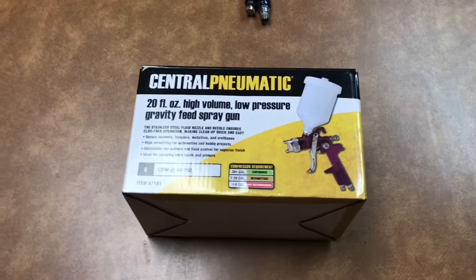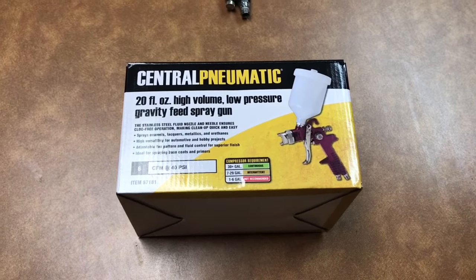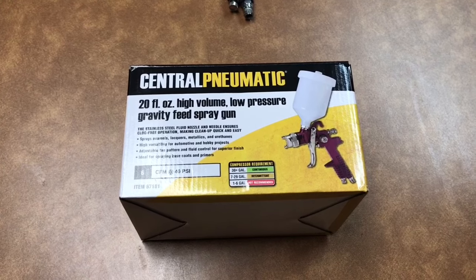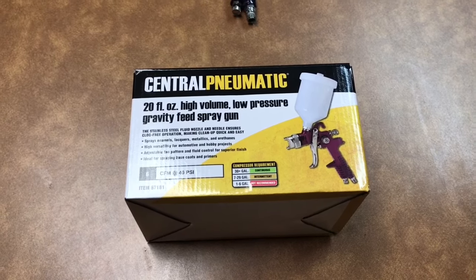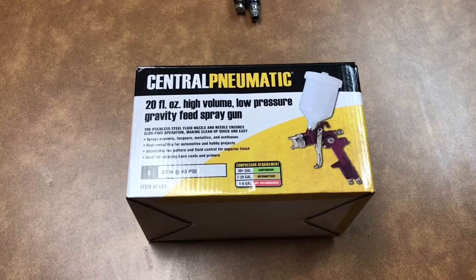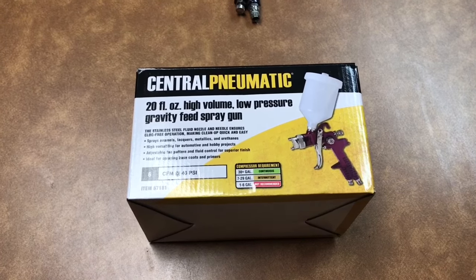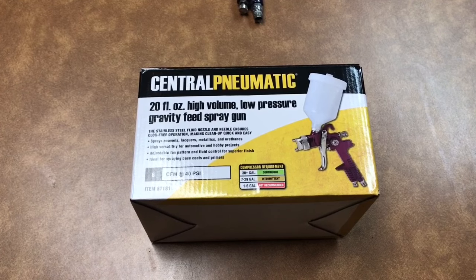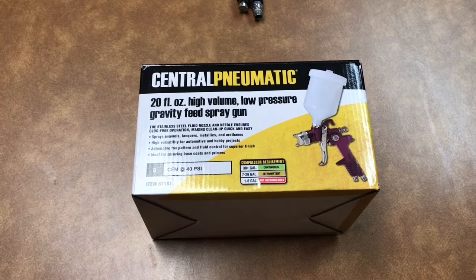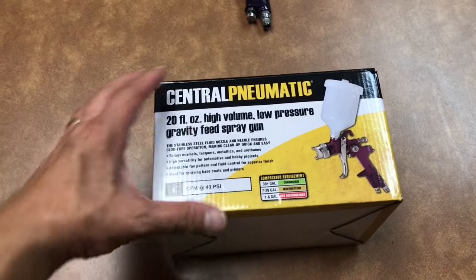What this gun does not do well is spray primer. The primer is thick and the nozzle is only 1.4 millimeter, so what I'm going to do is modify this gun. This is going to become my primer gun. I also might try spraying some basic enamel with it for some other projects. But for now I'm going to take it out of the box and show you how to make this modification.